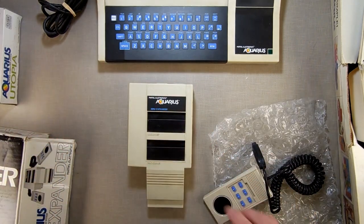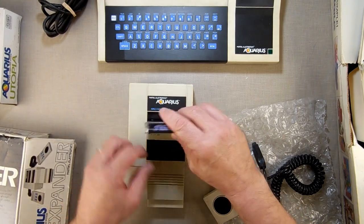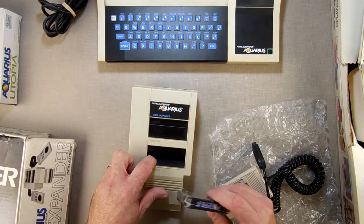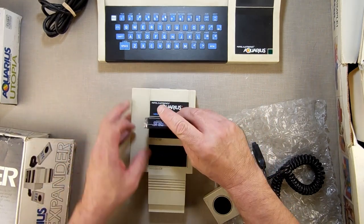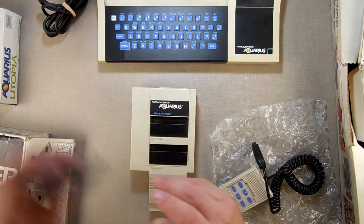Your memory expansion goes here, and game cartridges plug in up front. Kind of fascinating how they did that.